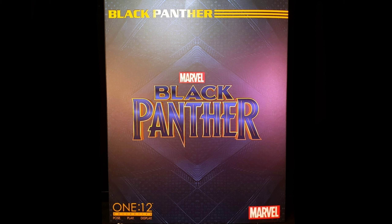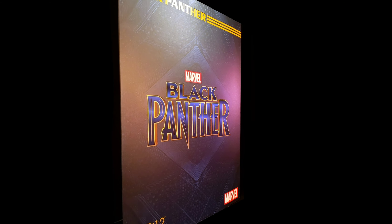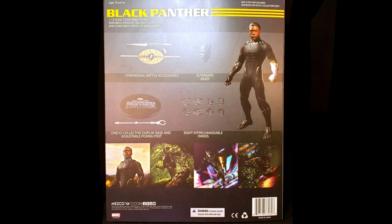Taking a look at the front, we can see the figure showcased in your standard One:12 box with this awesome comic motif and the Black Panther emblem at the center. Turning the box around, we can see multiple images of the figure in multiple posing positions with its different interchangeable parts and accessories. So with the box out of the way, let's crack this figure open and see what we have inside.